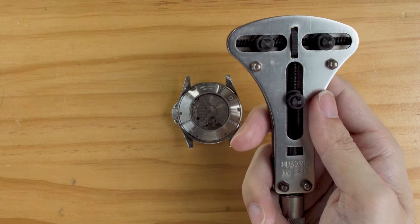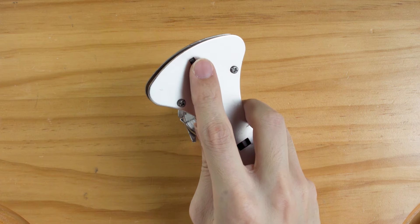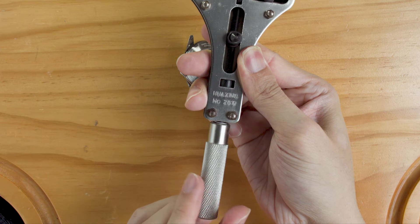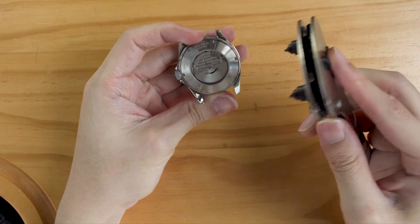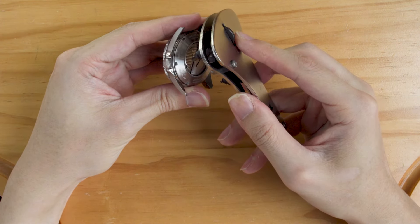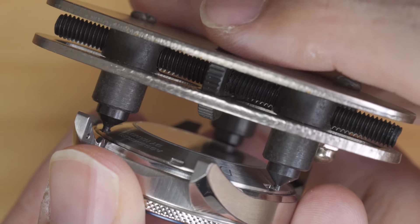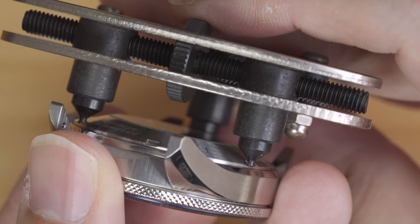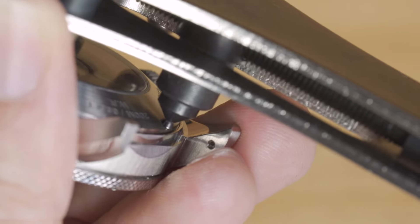We'll first demonstrate the use of a 3-pin opener. The top wheel adjusts the width of the 2 top pins, and the handle can be turned to adjust the bottom pin. We need to align these pins to the notches on the case back. We'll do so by aligning the top 2 pins first — widen them first, then narrow them to fit the notches. Narrow to the point where they fit, but not so tight that they are gripping the case back. Then align the bottom pin with the same procedure.